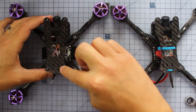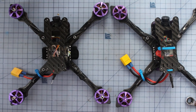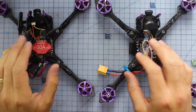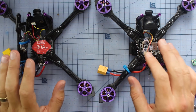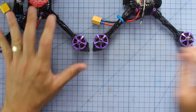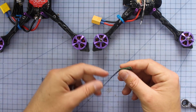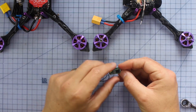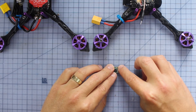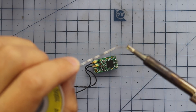With our props off, we're going to take off our little top plate by unscrewing each of the four standoffs. We've got our 5S version and 4S version here - even though they have different flight controllers and ESCs, the process of hooking up our SBUS receivers is very similar. I've got my little XM Plus receiver - it's a great full-range receiver in micro size, super light. There are three little pads we need to solder up, so we'll pre-tin those with a little bit of solder.